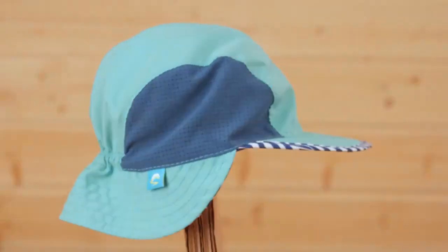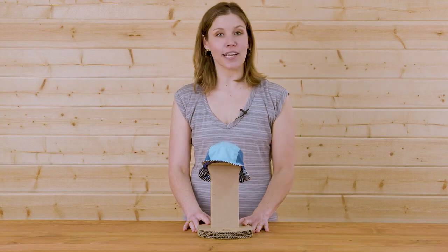The infant sunflip cap from Sunday Afternoons, designed with your littlest one in mind. I'm Natalie and don't forget your hat.